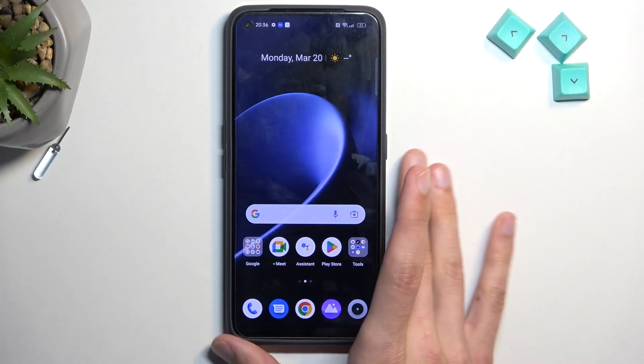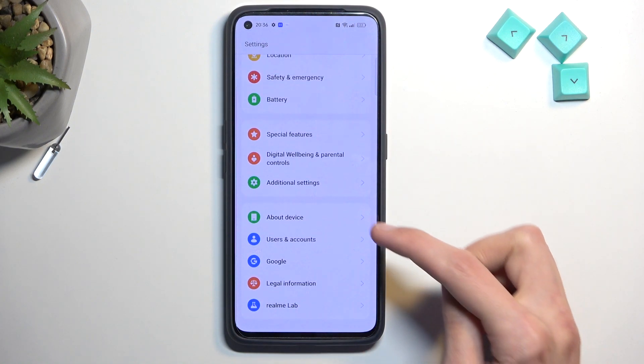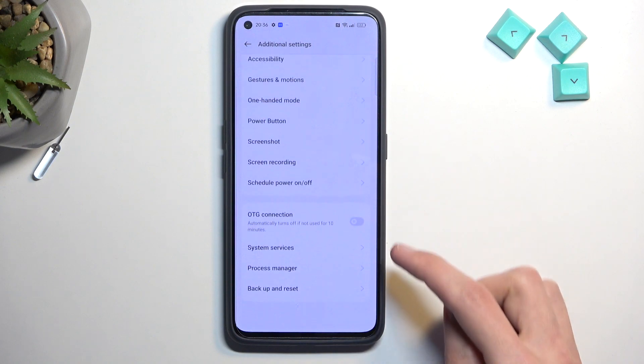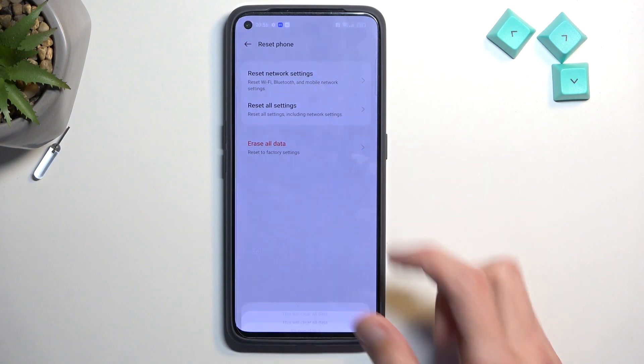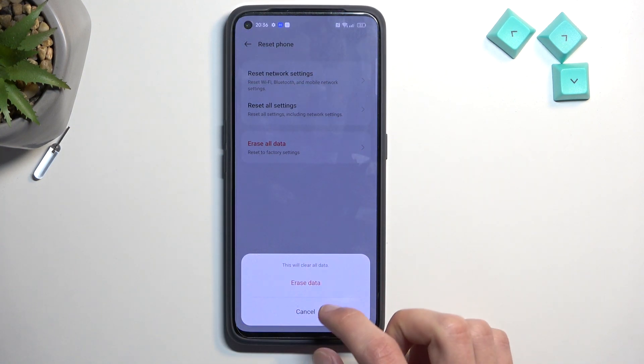Now to get started, simply navigate into your settings. From here we're going to scroll all the way down to additional settings, and we're looking for backup and reset, reset phone, erase all data. This will bring up a message letting you know that this will clear all data.